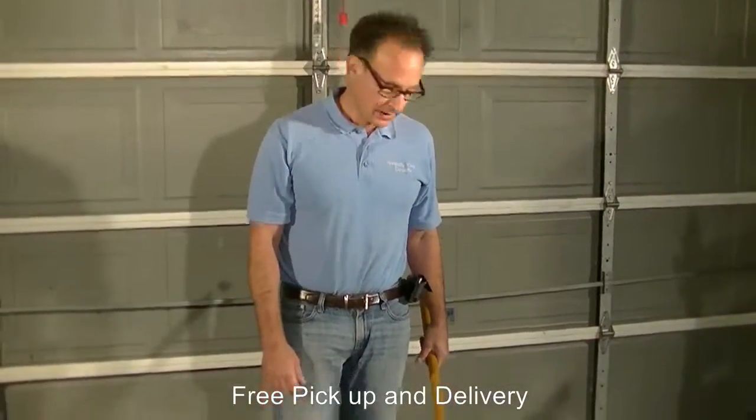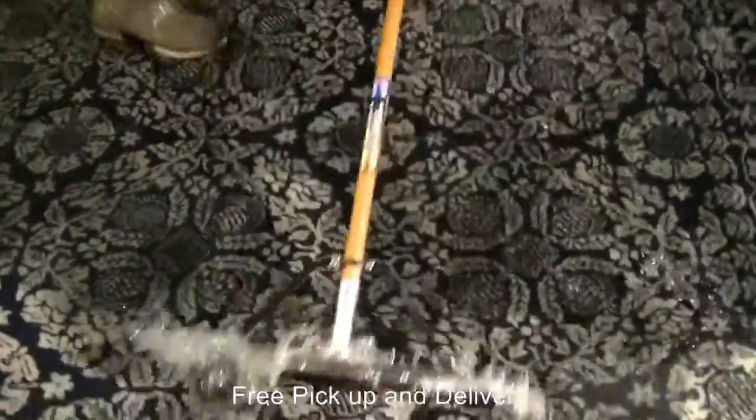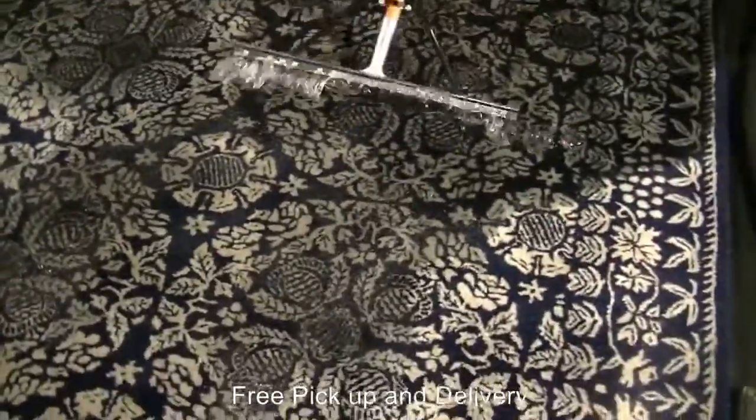Now we have an area rug with a ton of urine, and also some feces on it. It has a pretty good odor. So what we're doing is we have it in our pool here and we're actually literally saturating it with water.